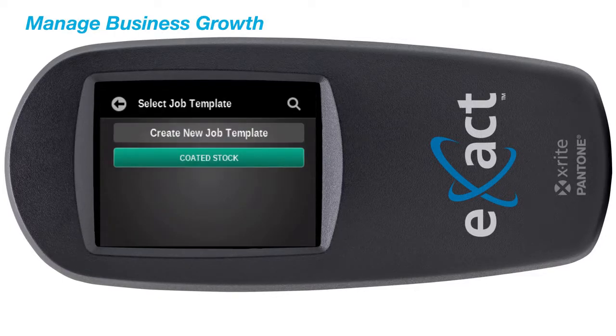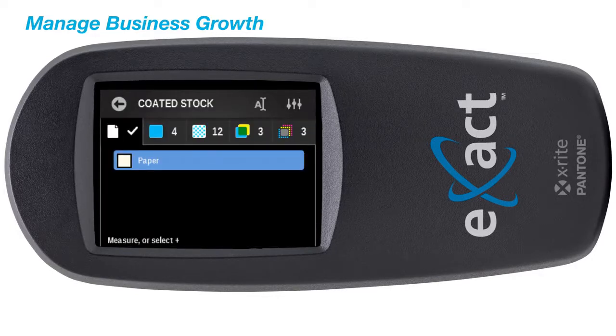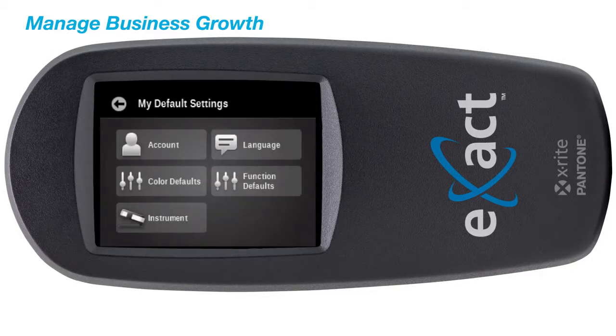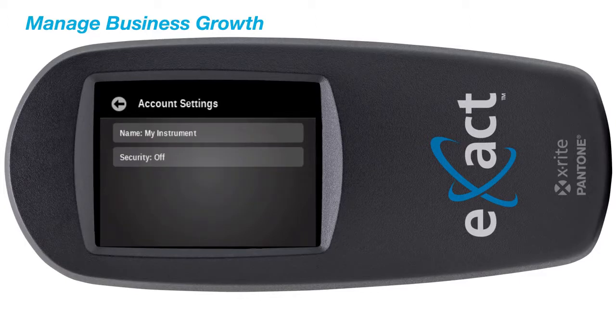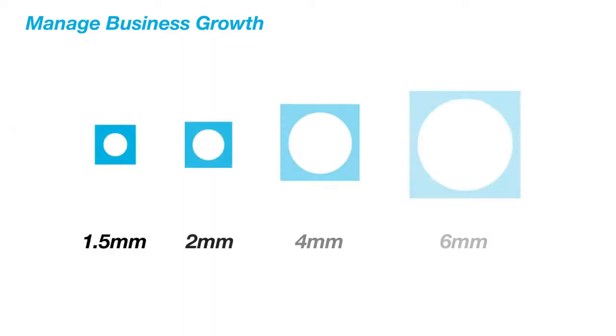The job support feature enables you to configure your device and control all elements of a selected job. With intelligent security features, the Exact Basic Plus safeguards your instrument and tool configurations with password protection.